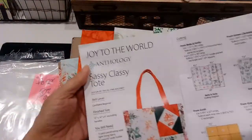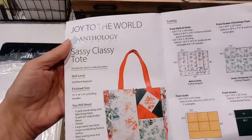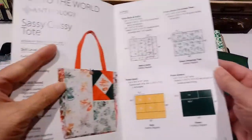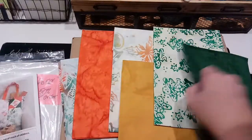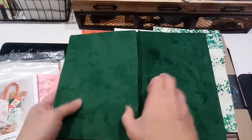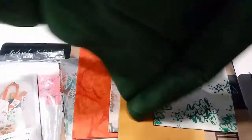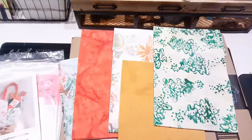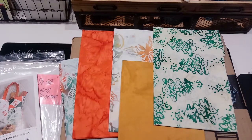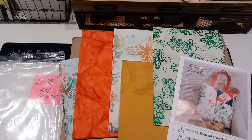Really pretty. Then it looks like this book gives instructions for a tote, which is cool. Let's see what size the fabric is - it looks like it's about the size of a fat quarter. Very pretty, I like that.